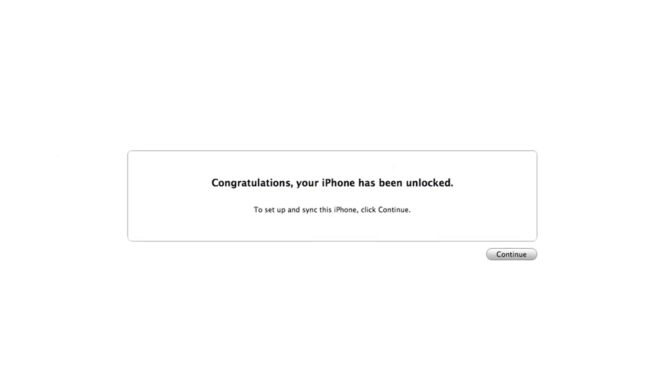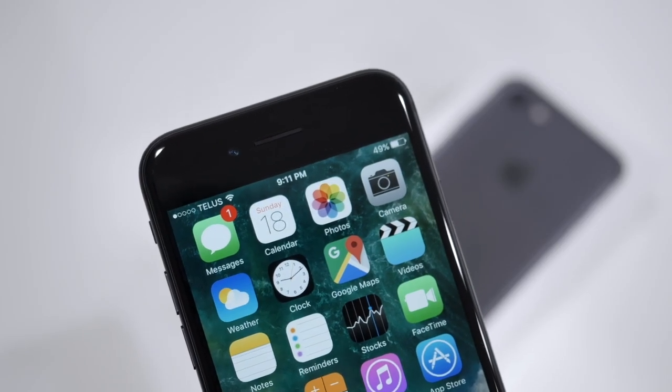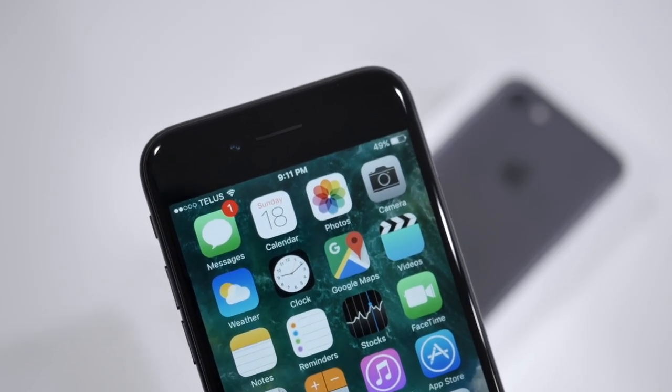So that's how you unlock your iPhone 7 for any country. Feel free to leave a like if this video helped you guys out.